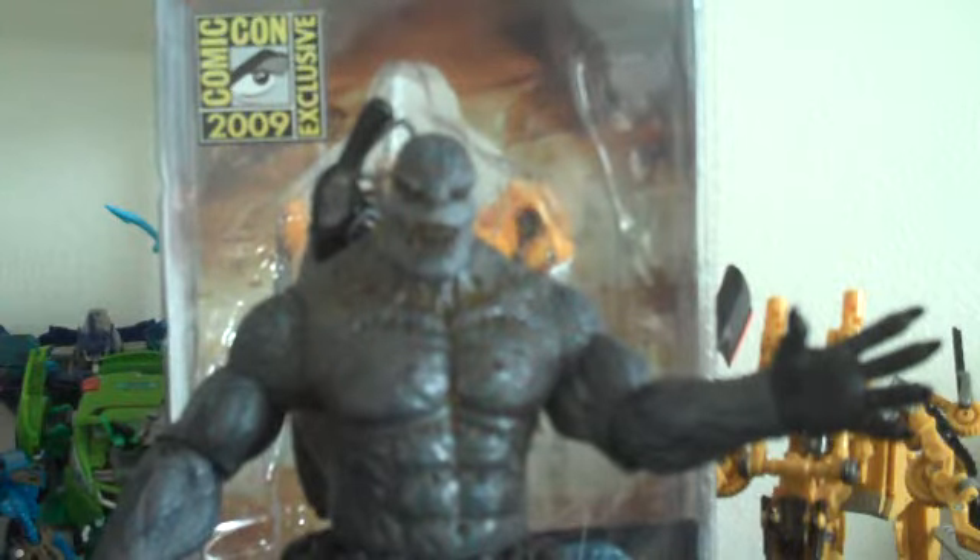Hey everybody, this is JediJesse96 here for my first Gears of War review. Today I'll be reviewing the San Diego Comic-Con 09 exclusive Gears of War 2 Grenadier Lambent.